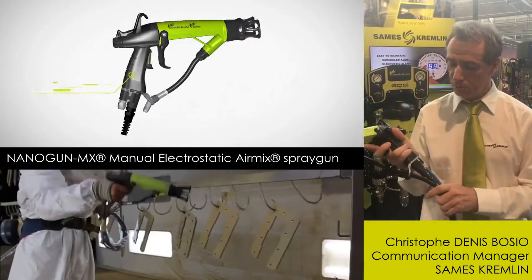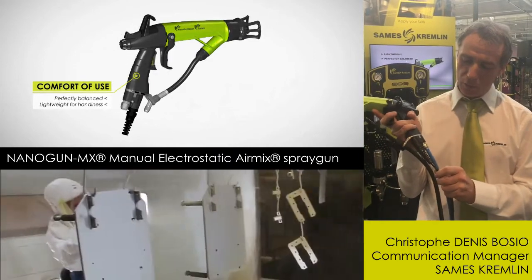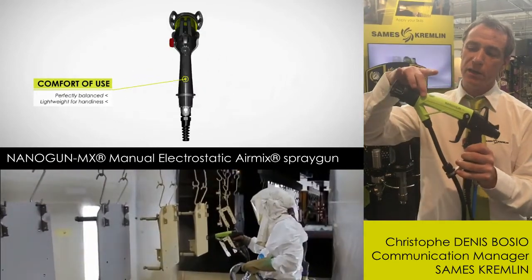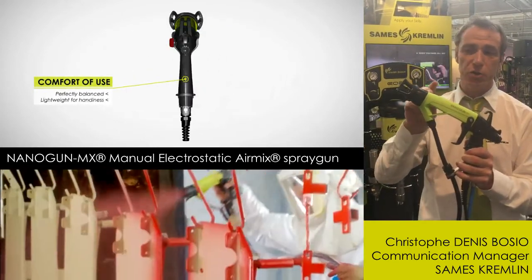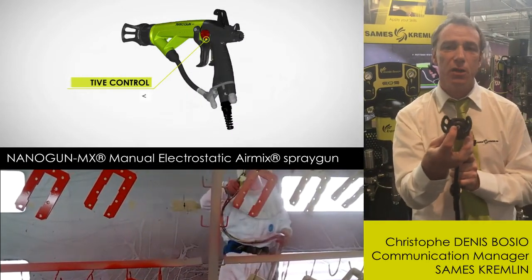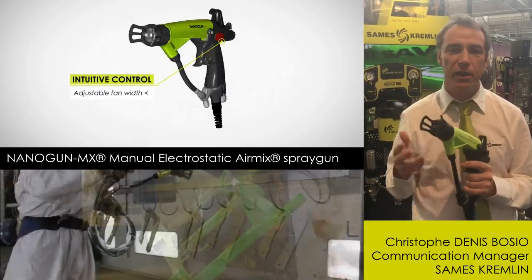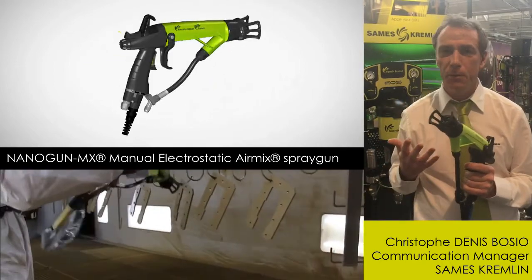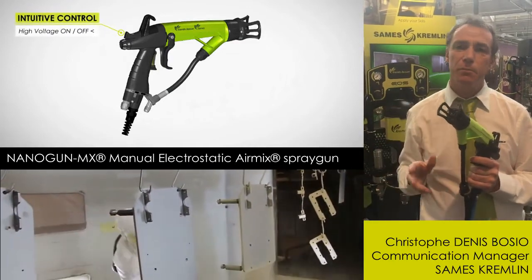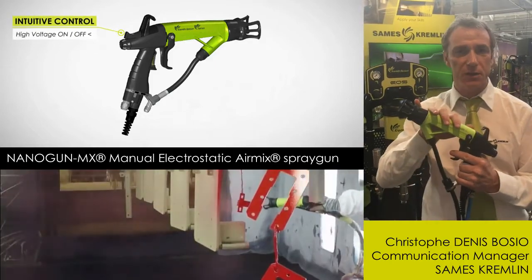This gun is plugged on a control box for having low voltage in this cable, and inside you've got a cascade there, giving you the high voltage arriving right there. This high voltage will charge the air, which is used for atomization. We call this a corona effect. And then when you atomize the paint, the paint is charged and will stick directly on the parts you want to paint. So this is for the electrostatic technology.